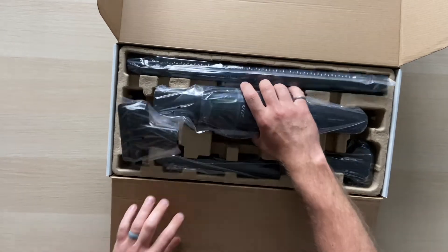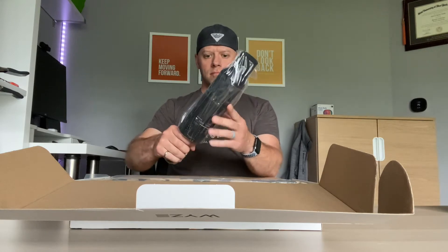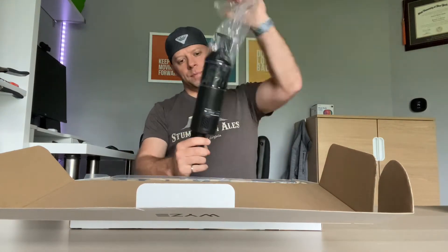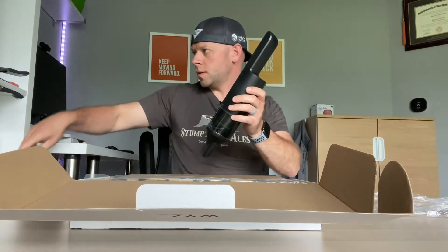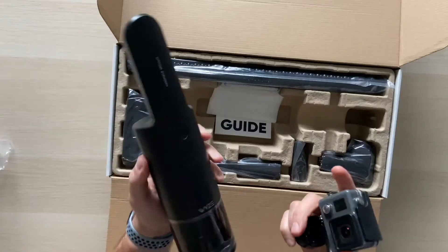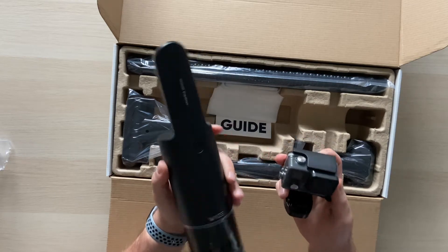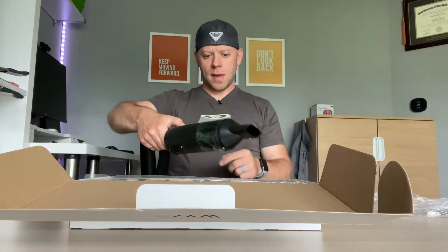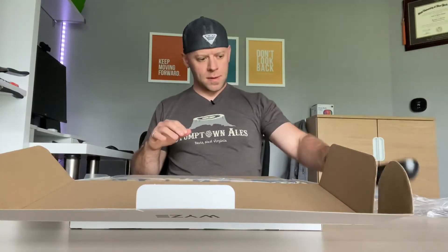Opening it up — it's a decent size, probably a little smaller than I was expecting. Here's a size comparison next to a GoPro, just so most people can visualize it. It's not very heavy — I think I could vacuum with this all day long, or at least 30 minutes.